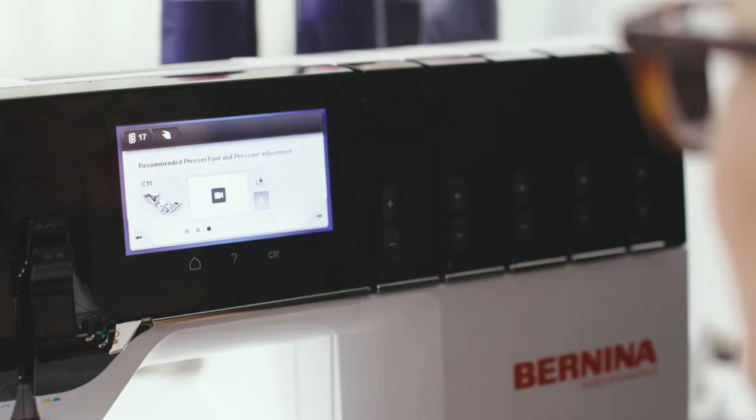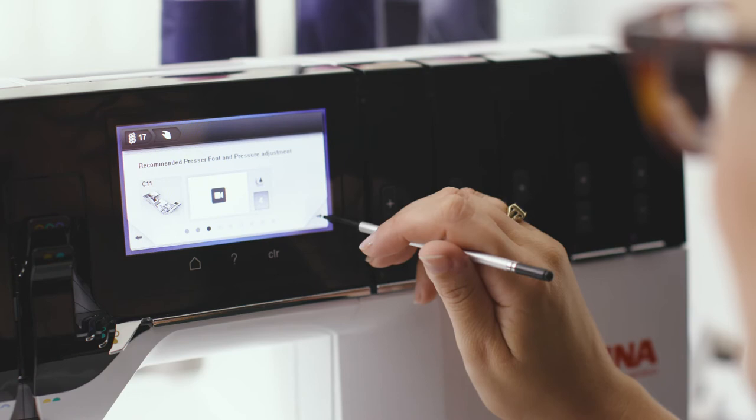One of the benefits of the screen is that there's a guided mode and an expert mode to help you set up your stitches. The guided mode contains a wizard for step-by-step instruction on how to set your stitches properly. The expert mode contains an overview so you can double-check you've got everything right.